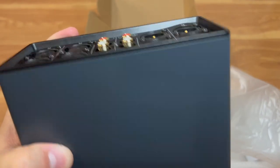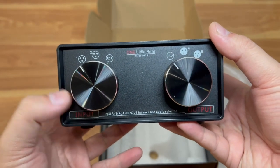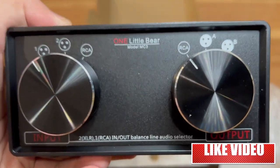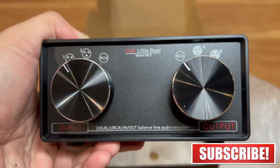So there you have it guys — this has been another Tauntime unboxing of this audio splitter and selector. If you liked the video, go ahead and smash that like button. Thank you for watching, and as always — peace out and stay safe out there.